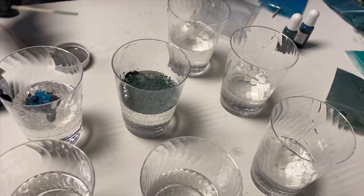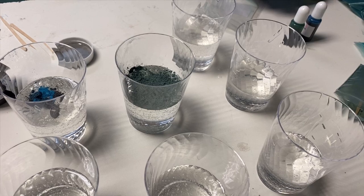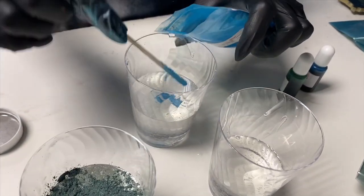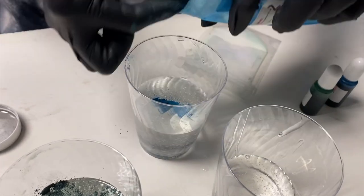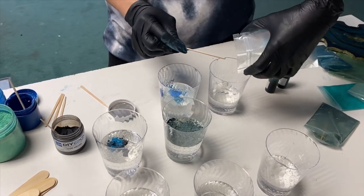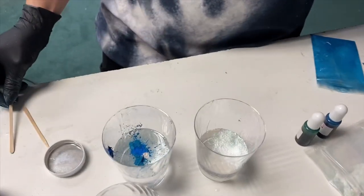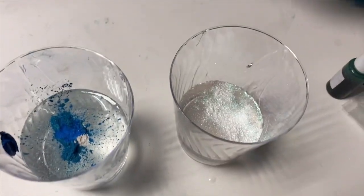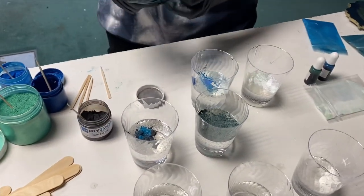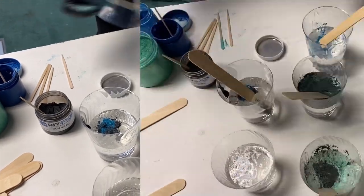With the original geode I mixed so many colors — all these different mica powders, dyes, and pigment paste — so I wasn't even sure what I did. I was really trying to match those colors and just threw a bunch in different cups. It turned out really pretty, but I'm kind of mad that I don't know what I used. Whenever I make things I should just write down what I used.